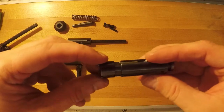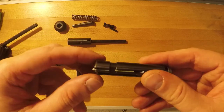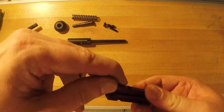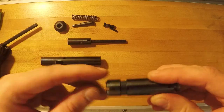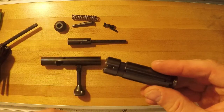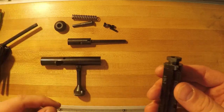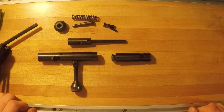The front extractor parts are just like they were on the Mark 1, Mark 2, and 93 series — with the spring clip and the two extractors, so that's no different. The firing pin is exactly the same as on the 93, so we're not going to go into any of that. There are other videos and articles already out there for that.